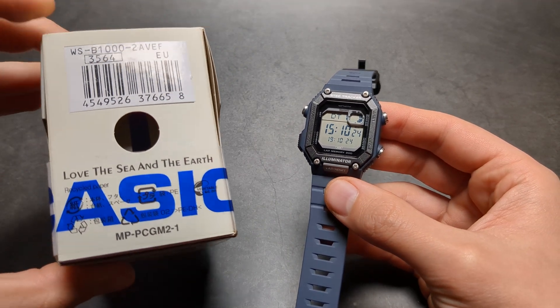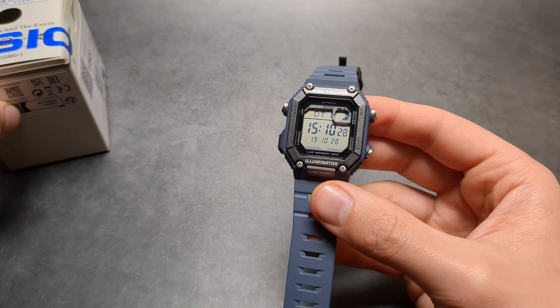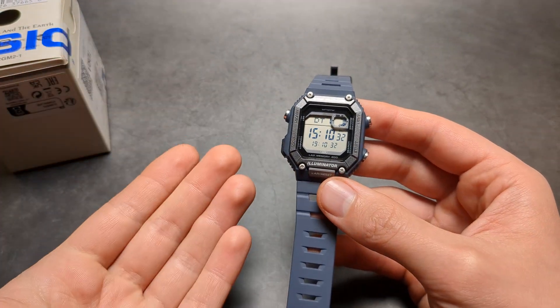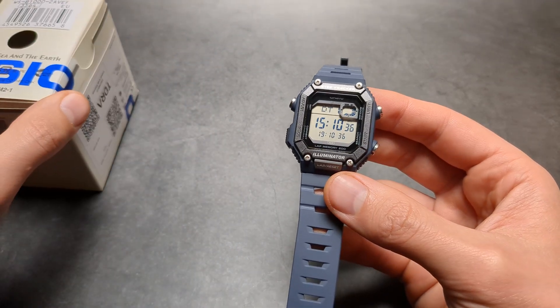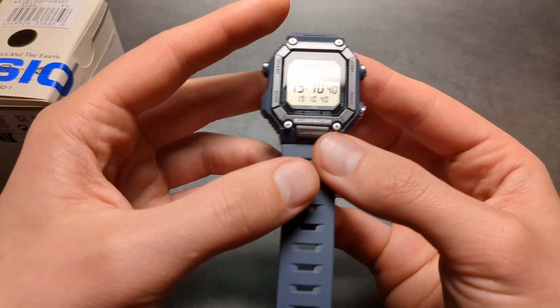Let me show you how to sync the time on your Casio WS-B1000 watch. This watch can connect to your smartphone, and you need to download the Casio watch app first if you haven't already. Then once you have connected and everything is set up, all you have to do to sync the time is: